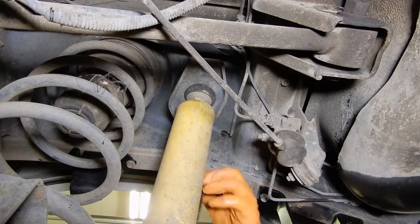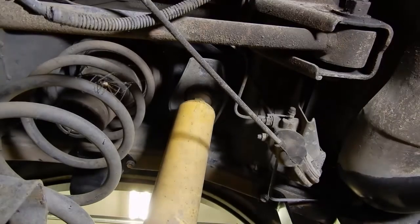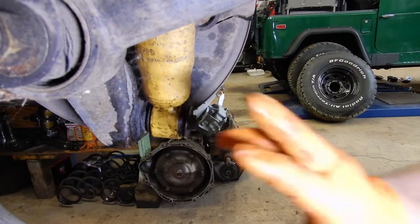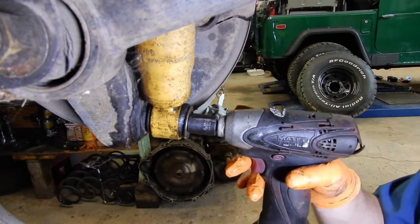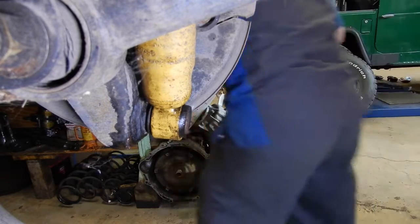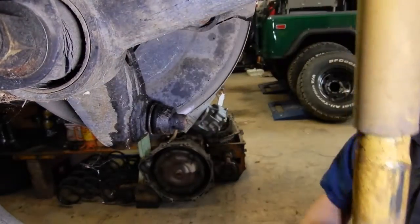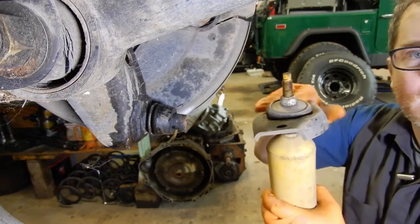There we go — you saw the axle drop. Set those bolts to the side and we can turn our attention down here to the bottom shock bolt. I already cracked these loose, and these are another one you want to be easy on — they're a blind hole and they're easy to break the bolt off, and then you've got to drill it out and tap it. If you've pre-soaked them they pop out pretty easy, and then you can just take a pry bar and get it up behind the bushing and work the shock off.